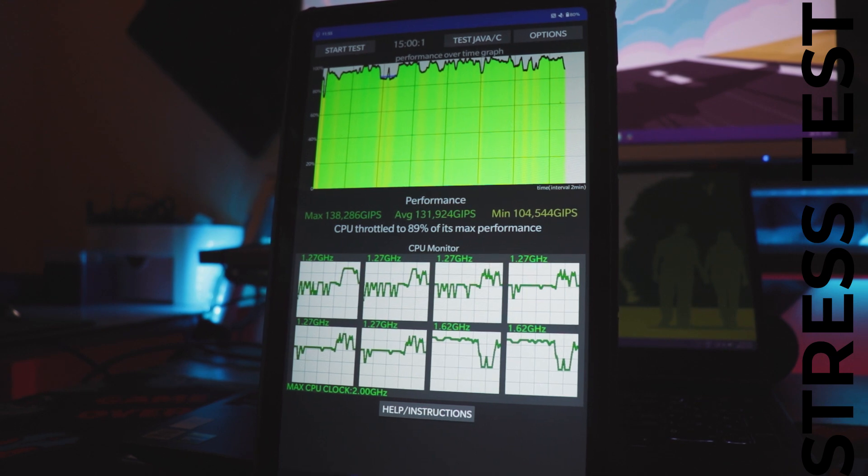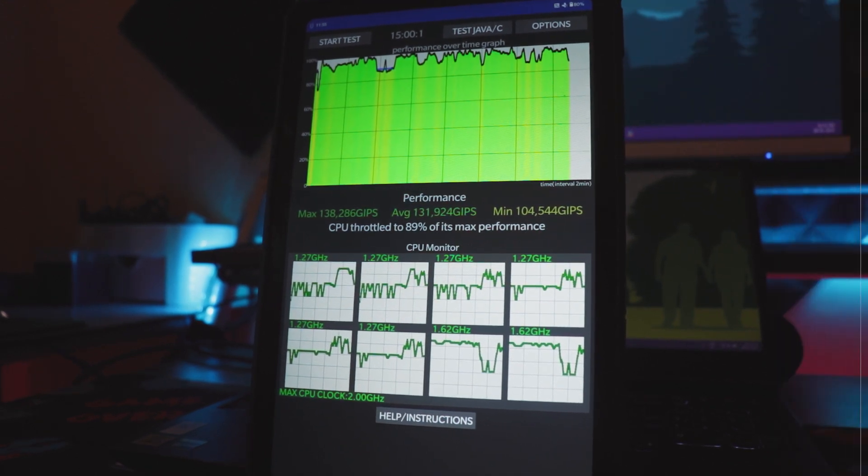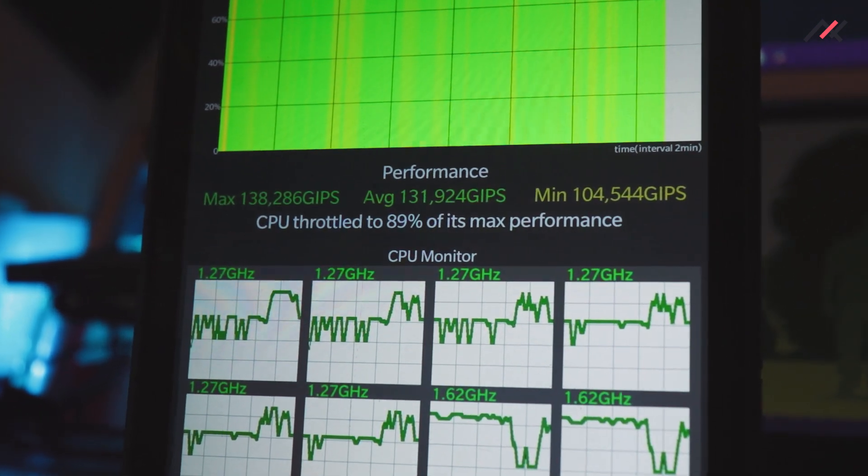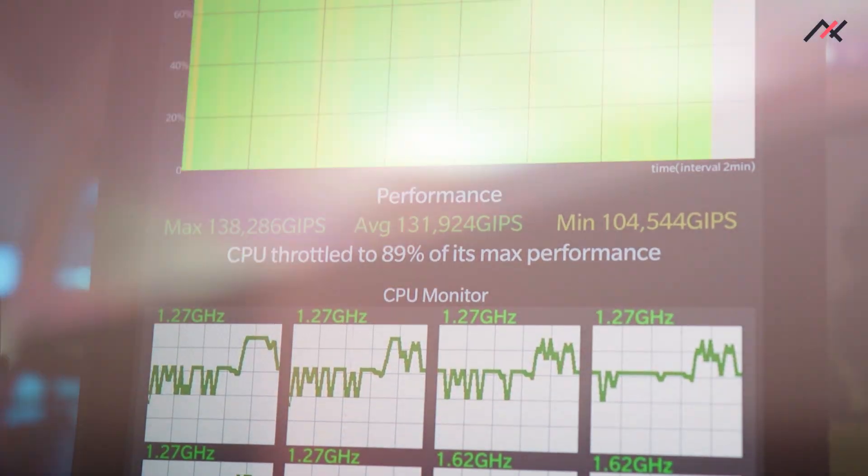Second, we checked CPU throttling. CPU throttling-wise, it almost stayed between 80 to 90 percent over the full 15 minutes of testing, which is a big thumbs up.